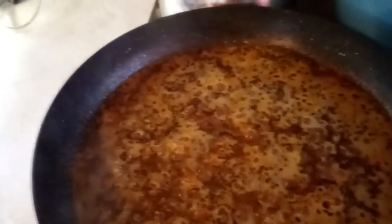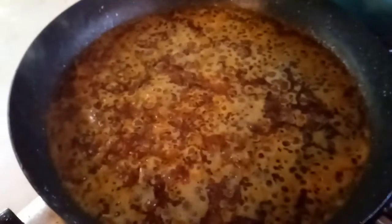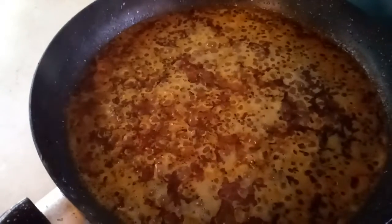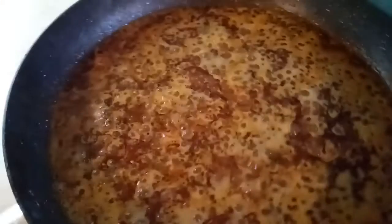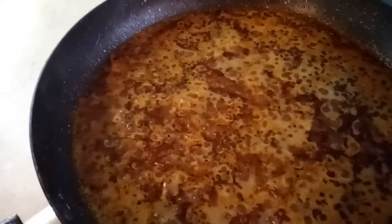Please like, share, comment, and subscribe to the channel. Hit the notification bell as well. Enjoy — hope you will try it. I also use rootwork ingredients to flavor it. Here I put pink Himalayan salt only. I can't wait to dig in.